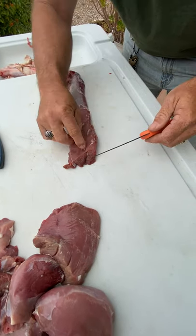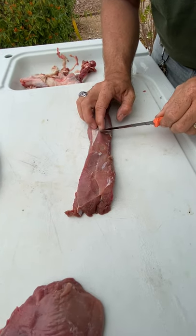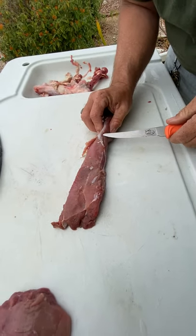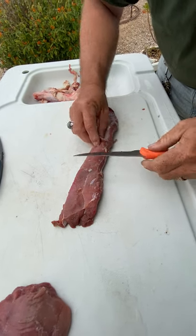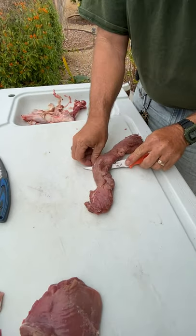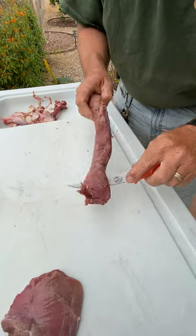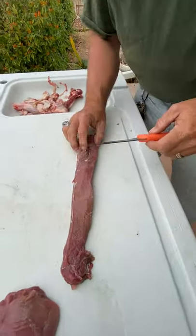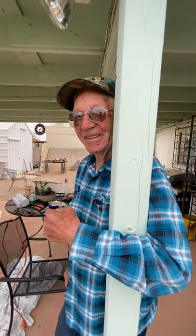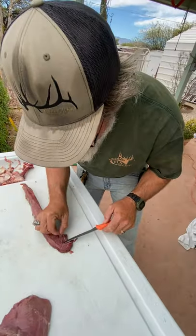I've watched people butcher animals that don't know what they're doing, and I've been doing this since I was old enough to hold a knife. If there was an animal hanging in this backyard, it didn't matter who shot it - we were all out here doing this. This is what you call a family affair. I've watched people take fillet knives and just go to town, real mean with it. You don't need to be mean - a light touch is all you really need. You don't need to rip through it. Beautiful - a dozen or so little medallions right there. It's the tenderest part of the animal - my favorite.